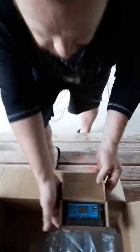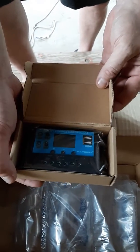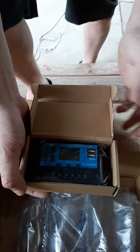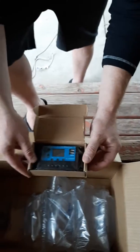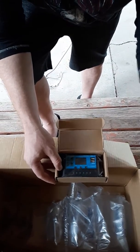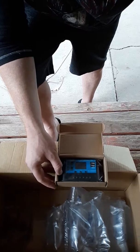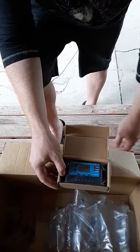Here's the charge controller — that's what's going to give us some power. The solar panels get hooked up to the charge controller, and the charge controller gets hooked up to the inverter. The inverter then allows us to plug in our devices and have juice while we're out and about.